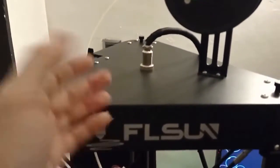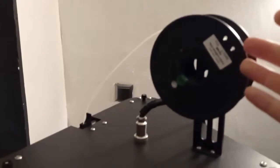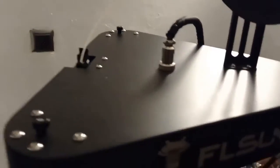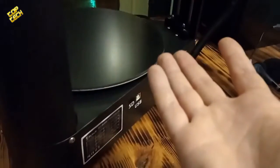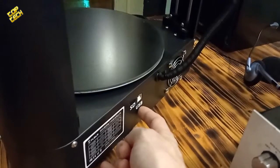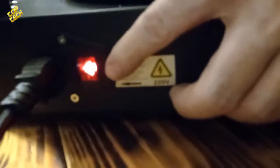On the top of the device we have the main cable for connecting the motherboard and other components. Here we have the filament, and on the left side we have the extruder motor for the filament. On the right side we have the SD card slot, so you can save your 3D modules on a memory card and just insert it here to start the printing process. If you wish, you can also connect your 3D printer with a USB cable, because there is a USB port here.